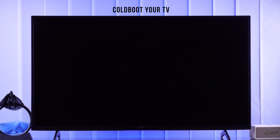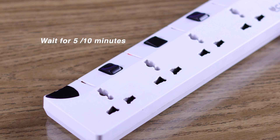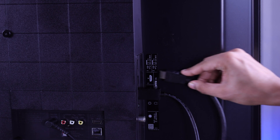For black screen issues, the very first thing you should try before anything else is cold booting or soft resetting your TV. To do that, you need to unplug your TV's power cord and wait for around 5-10 minutes before plugging it back in. And if you have any HDMI or USB storage devices connected, they should also be unplugged before you turn your TV back on.